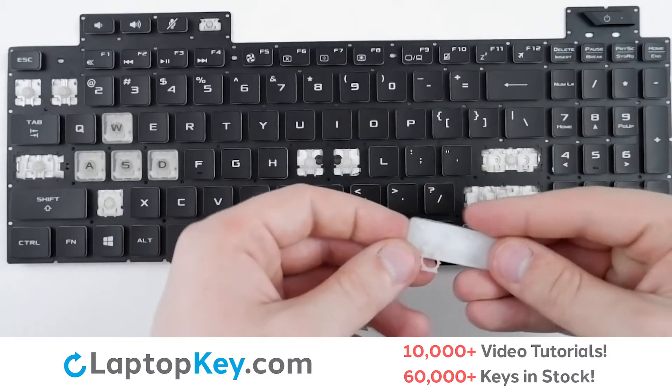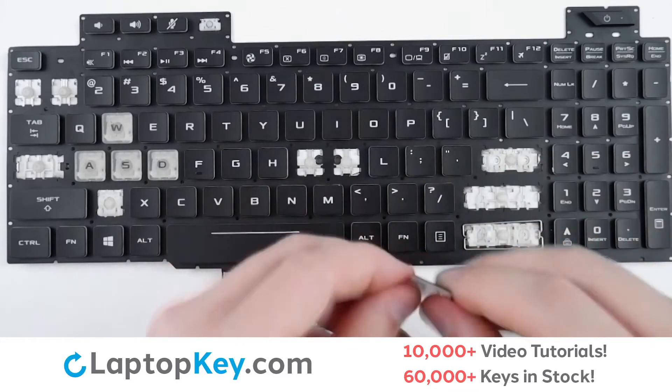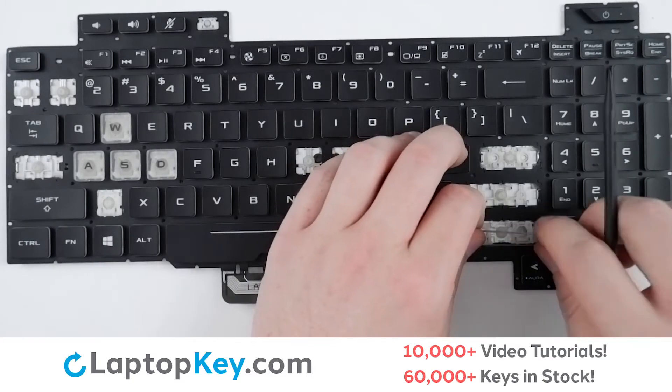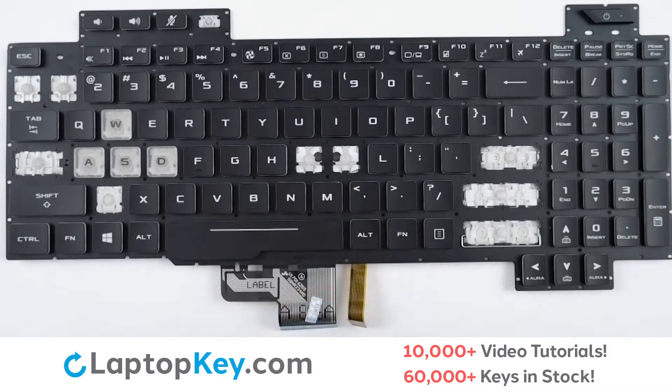Then apply pressure to separate from the retention clips. The retention clips may come out alongside the key cap, but if they don't, that's totally fine. To remove the metal arms, simply lift and push one end to the side, push the other way, and the clip is removed.